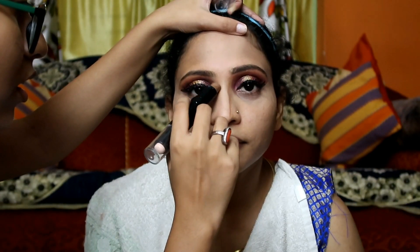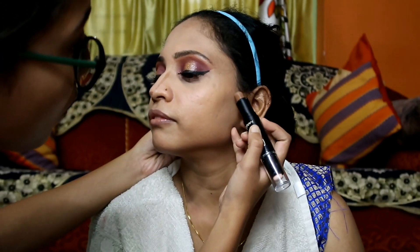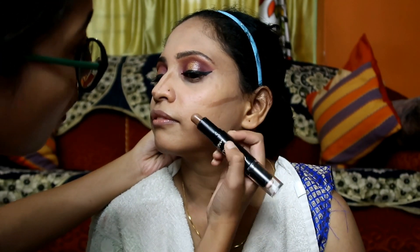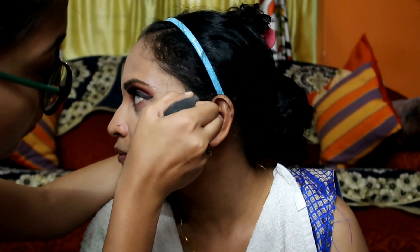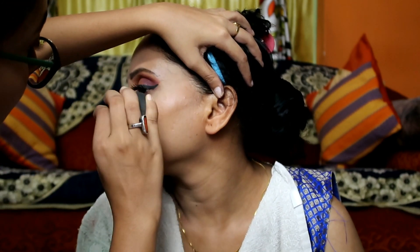Now I'll contour the face. First I'll contour the nose, and then the face. Today I'm using the Contour 3D Balm from the brand Mars. After that, I'll blend it with my damp beauty blender.